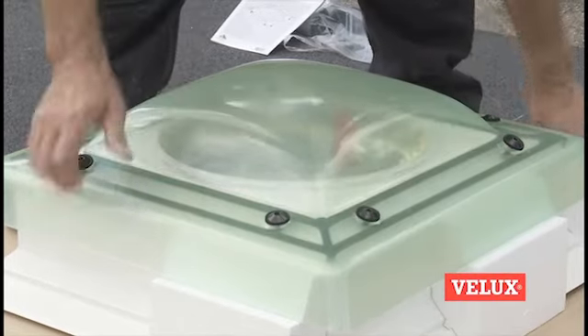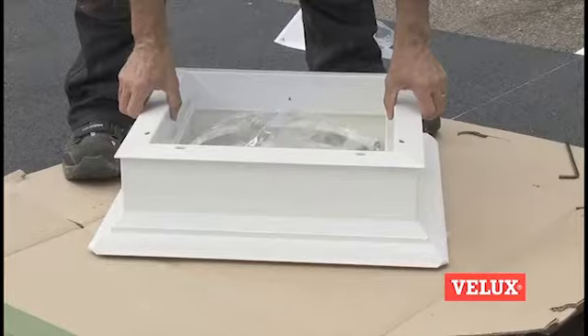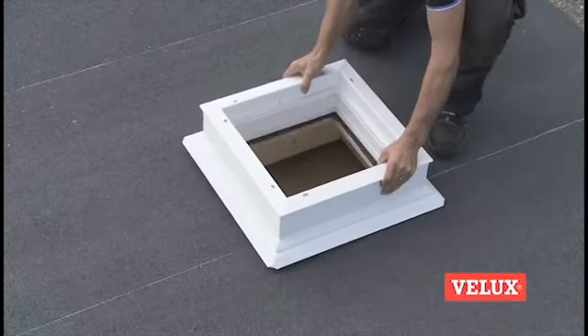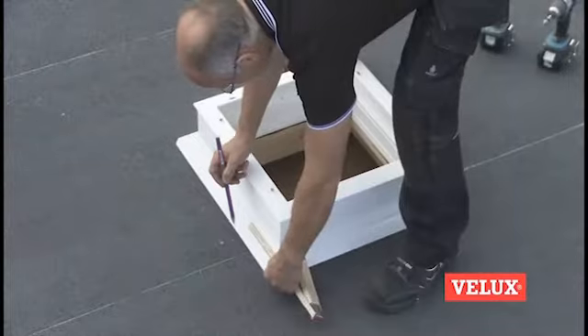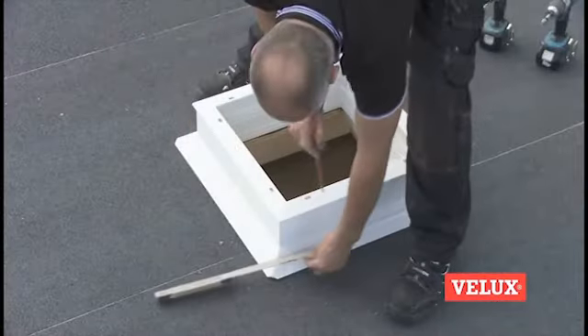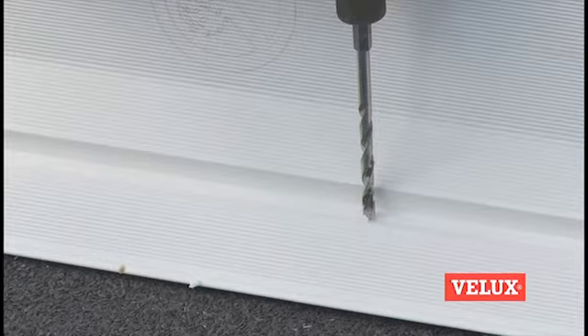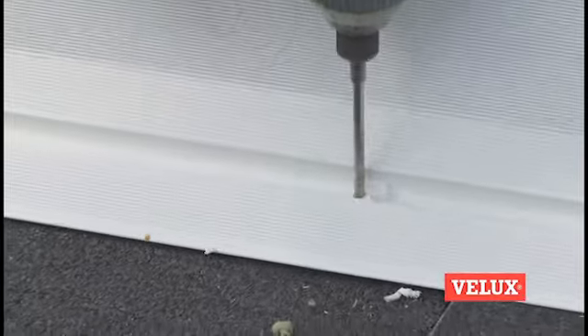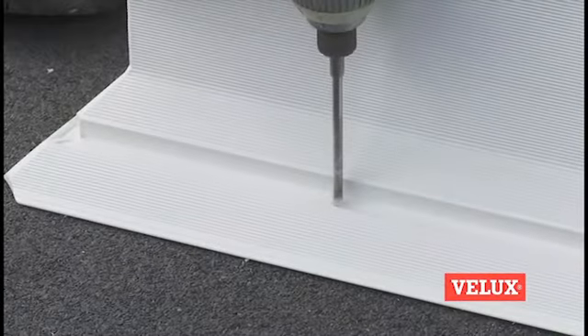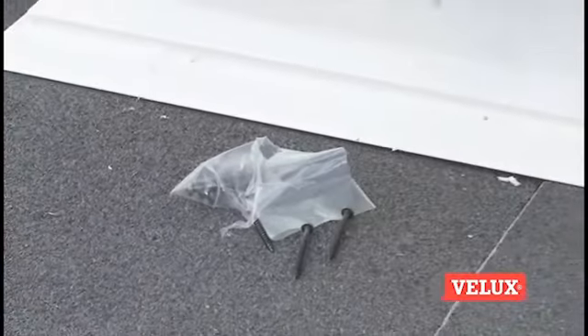Remove the dome and sash. Place the frame over the aperture. Measure out for the screw holes according to the installation instructions. Drill holes in the frame for the screws. Fix the frame to the roof using the screws supplied.